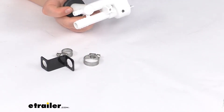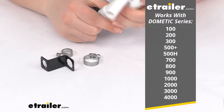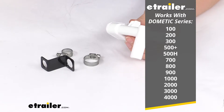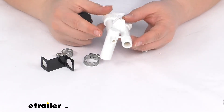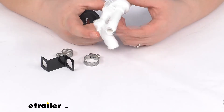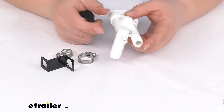Now this is going to work for the Dometic toilet series that you see listed on the screen, so anything that fits within those series names. It's intended to only be used with the hand sprayer since it has that extra barb at the end, so you wouldn't really be able to use this for a toilet that doesn't have a hand sprayer.